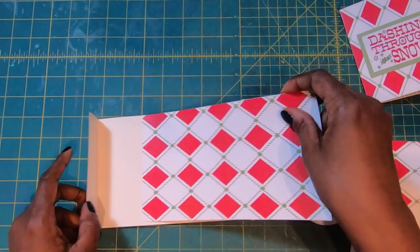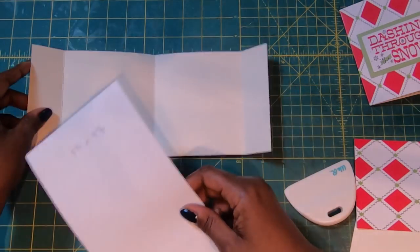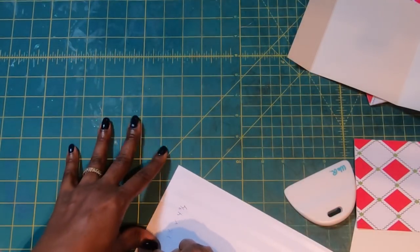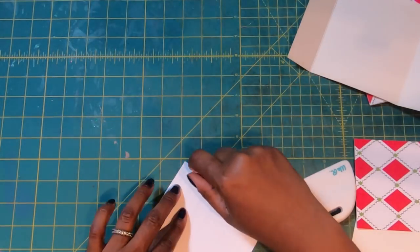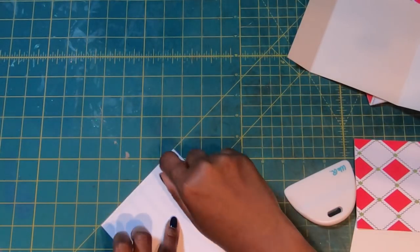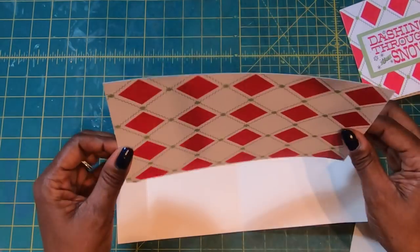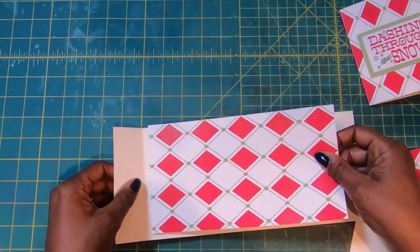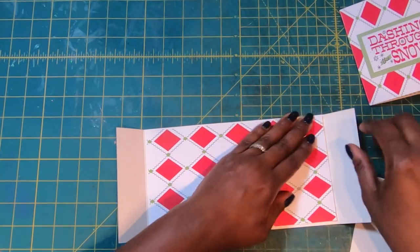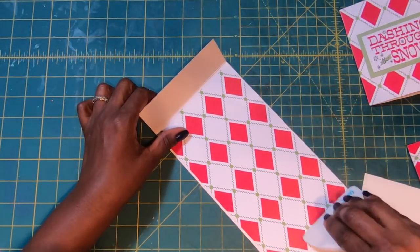On the inside, we are going to take our piece that measures 4¾ by 8¾ and place that down on the inside. I am going to take my tape runner and run some tape all over this. You can put double stick tape down — I wouldn't use glue for this because it might be a little too heavy. Once we have it covered, I am simply going to take this piece and place it down on the inside, then use my spatula to get everything stuck down.